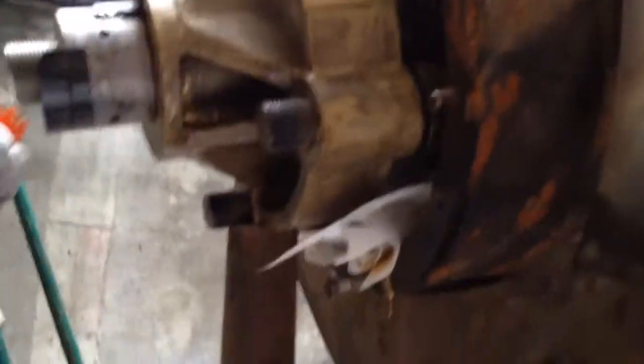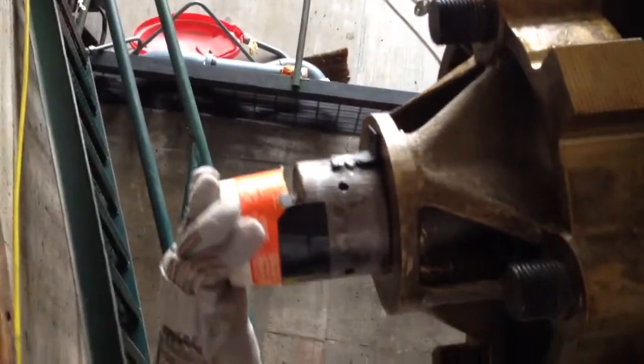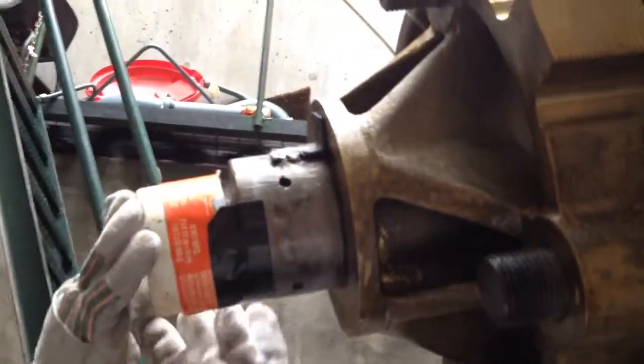All right, we've finally gotten this thing stationary. Why is it going to make a little noise and push it right down there? Got the rapid evaporation of the dry ice going on.